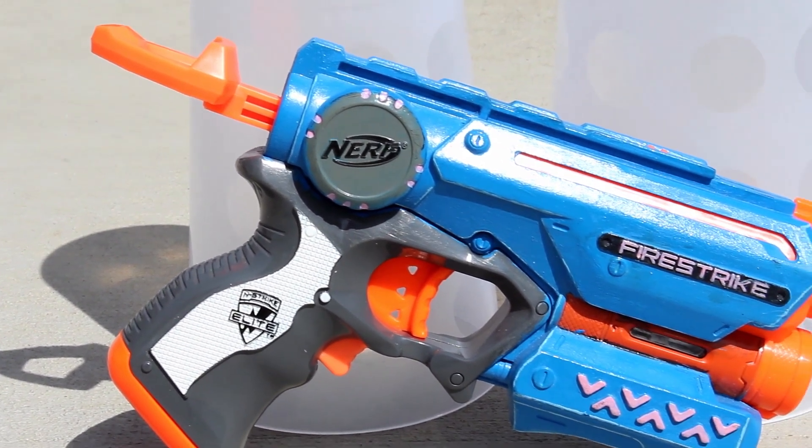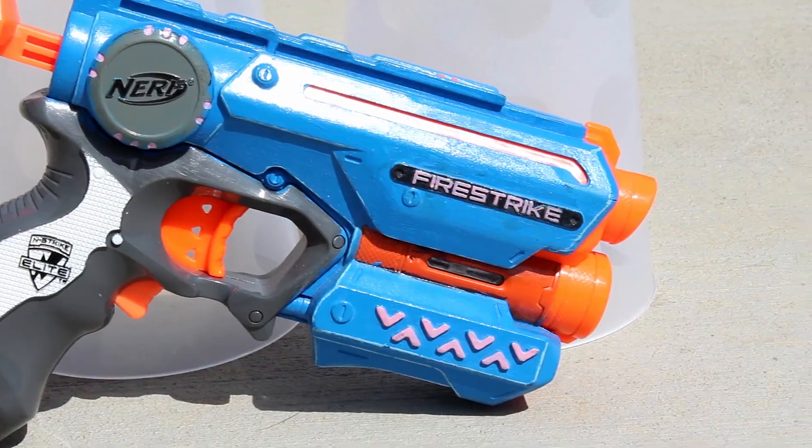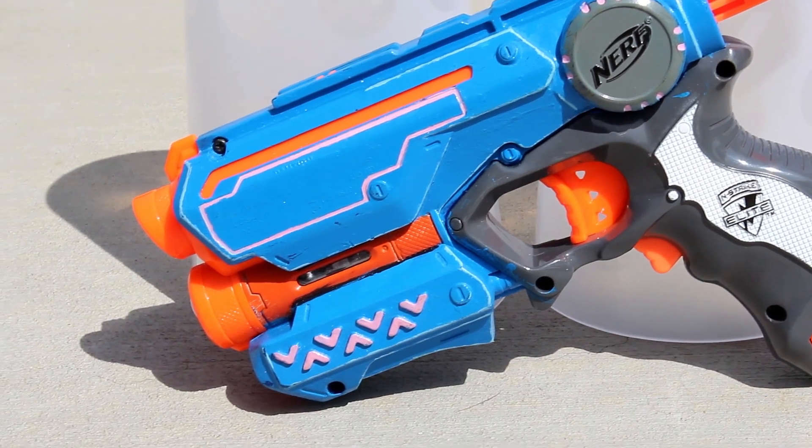It's a stock blaster with a basic hand-painted light blue and pink theme to it. As you can see, my first paint job was nothing special — you could even say lackluster. So don't think your first paint job has to be anything special if you want to start painting your own blasters.